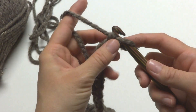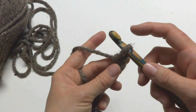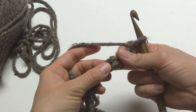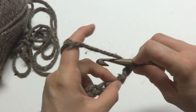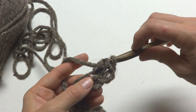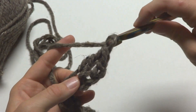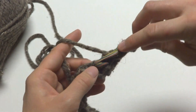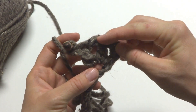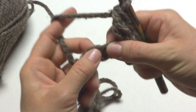To begin our foundation row, we're going to work our first V stitch in the fourth chain from the hook — this loop here does not count, so one, two, three, and four. In that fourth chain, work your first V by making a double crochet: wrap yarn around hook, insert the hook into the chain, bring up a loop, wrap yarn around hook, bring it through the last two loops. Then chain one and make another double crochet all in the same chain — that makes our first V.